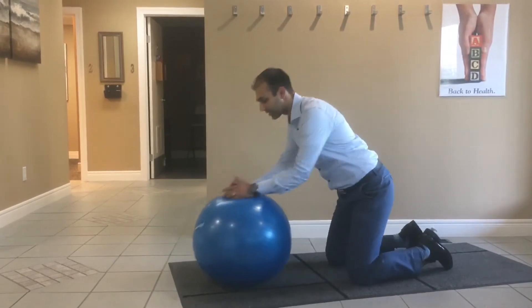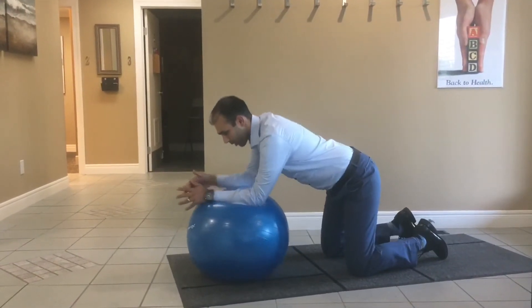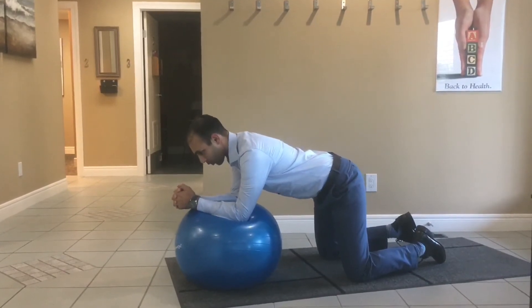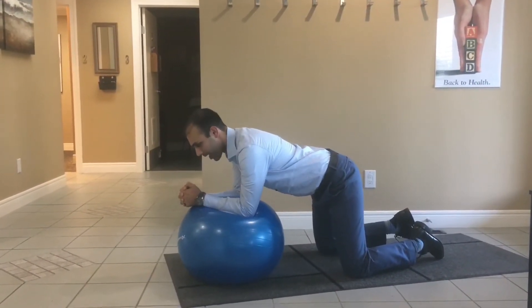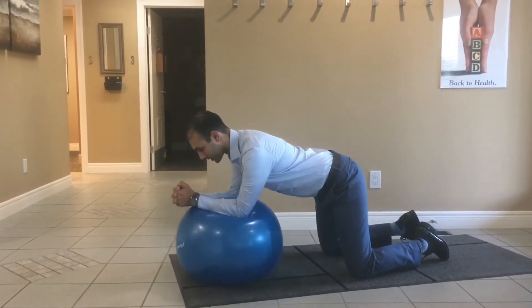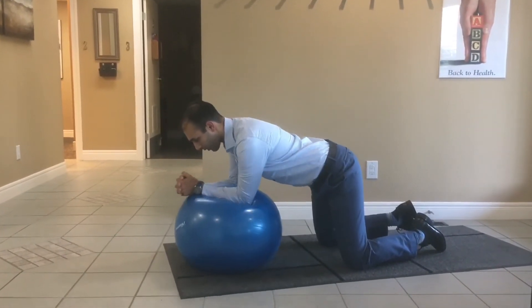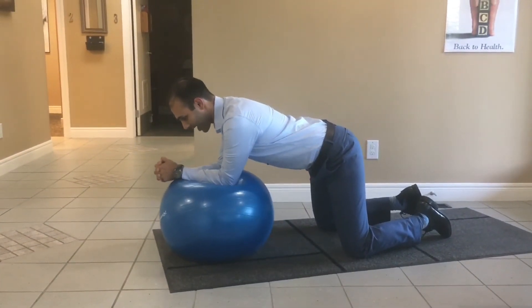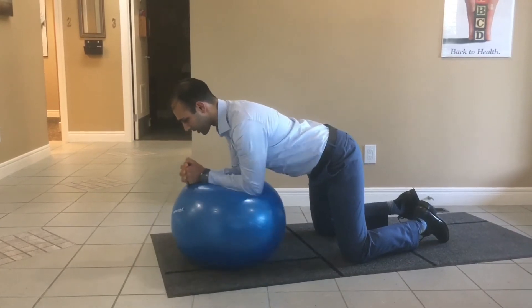You're going to get into this position on your knees, go on your forearms on the ball. You're going to push in, brace through your core, bring your belly button towards your spine, and you're simply going to stir the pot like you're stirring a big pot of soup in a clockwise direction, and then you can reverse it the other way as well. You can challenge it at an angle in different directions.